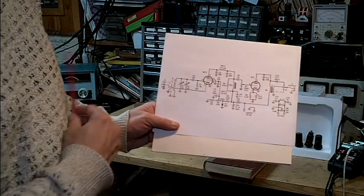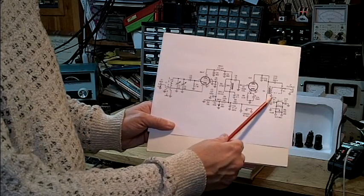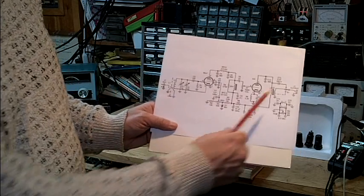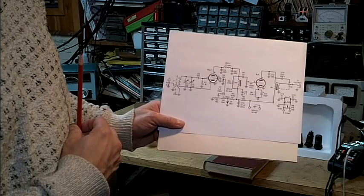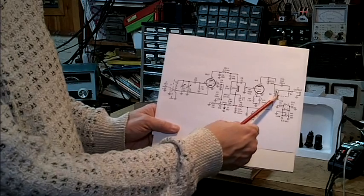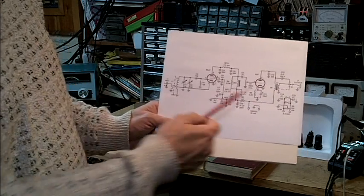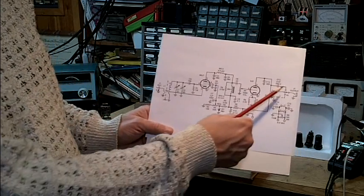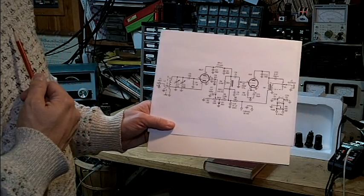The amplifier goes into a transformer, and the transformer changes the impedance to handle various types of headphones. There is a tap off the top for 2,000-ohm high-impedance headphones, or I can use the transformer output for 600-ohm headphones, and even down to 8-ohm headphones. So this single-tube amplifier drives three different output impedances.